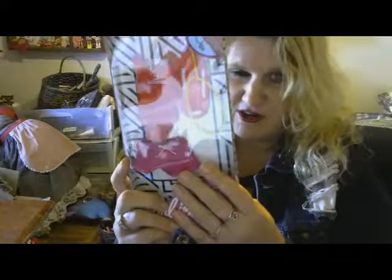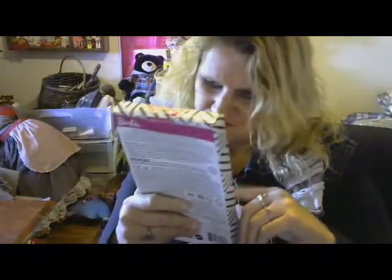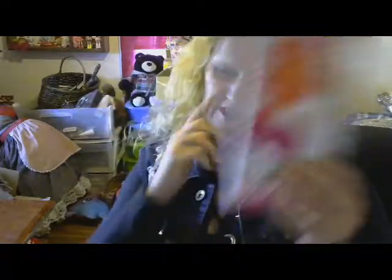Today I have Barbie Careers Lifeguard — this is the girl's lifeguard outfit, obviously, because I have the male lifeguard. So instead of buying the girl lifeguard doll, you just buy the outfit and throw it on the doll, I guess.